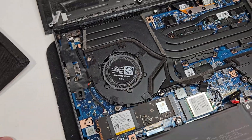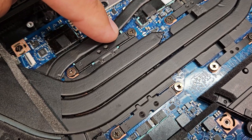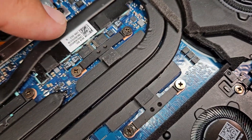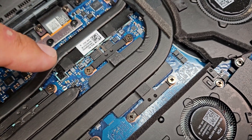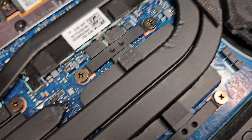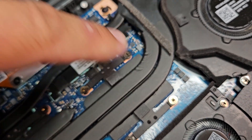Now we have a bunch of screws. Mind the numbers you can see here: one, two, three, and four. On this one there doesn't seem to be any numbering, but it's also good practice to keep them in a cross pattern whenever you are taking them apart. And you can see the good craftsmanship in the Asus products right here.